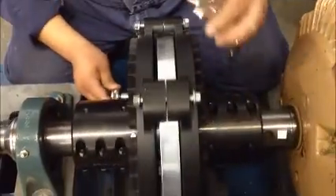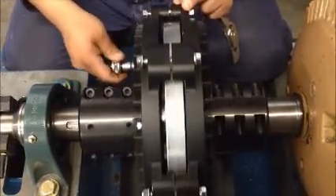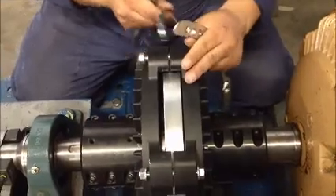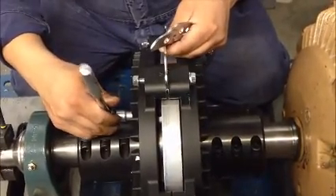The next step will be separating the induction rotor halves. Use a ratchet with an Allen socket or an Allen wrench and tighten each jacking bolt one quarter turn individually. Repeat this step until the gap between the induction rotor halves is wide enough to install the desired air-gap spacer shim.